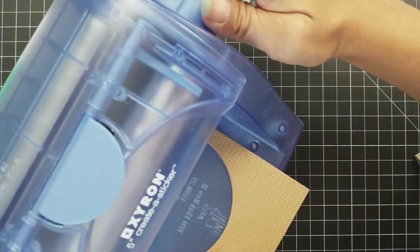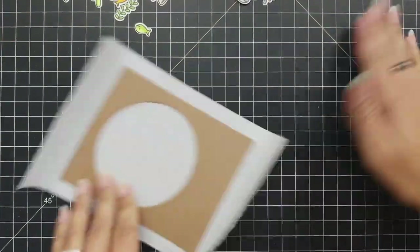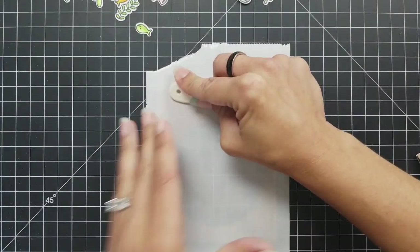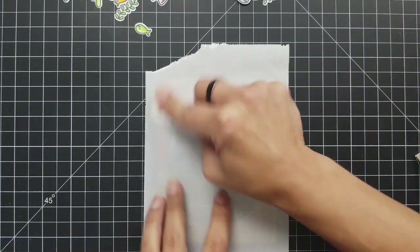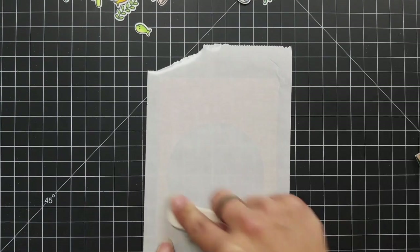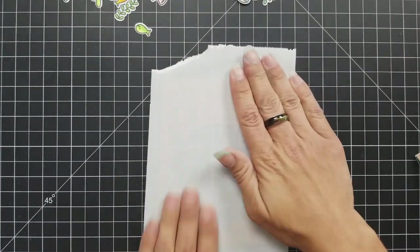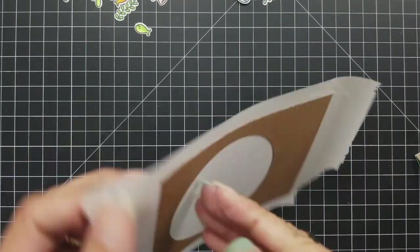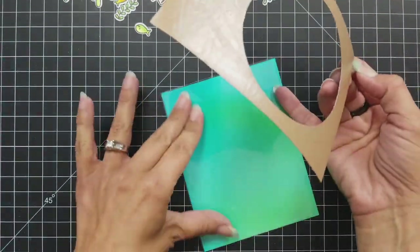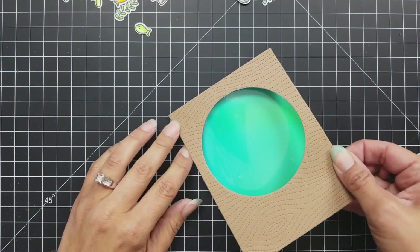Now I need to take this front panel and attach it to the acetate, so I'm using my Xyron sticker maker — the bigger one — and I ran that panel through it. This covers the entire front panel with adhesive. When I take it out, I flip it over and push down from the back to make sure all of that stickiness is fully attached to the card panel. When you remove the backing, the whole thing is covered in adhesive, and when you attach it to your acetate and open the card it's one nice clean layer.